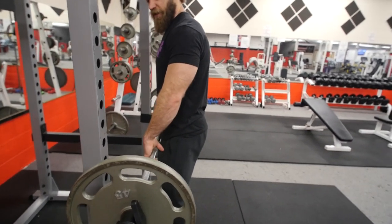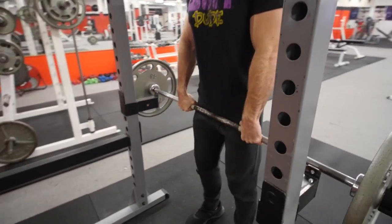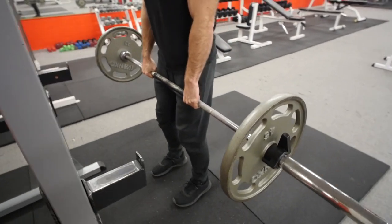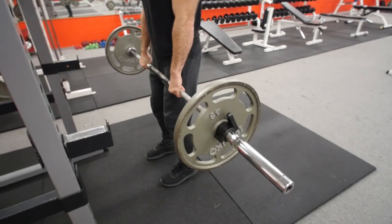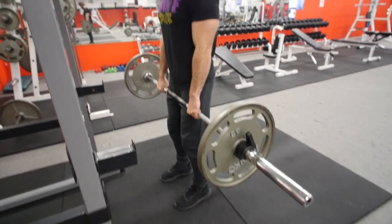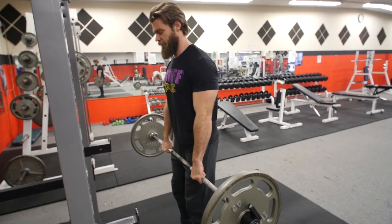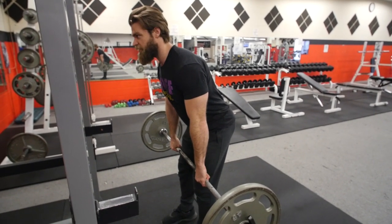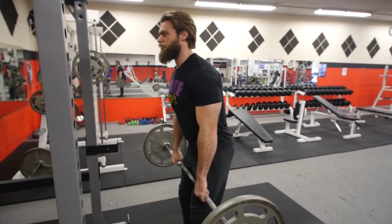So just rack the bar here — it's an easy way to unrack it, pull it off, and you're going to step back. Feet just about shoulder width, hands just about shoulder width or slightly wider, nice solid grip. You bend down, and then there's a lot of hip action — it's going to be hip extension — and pull it straight up.